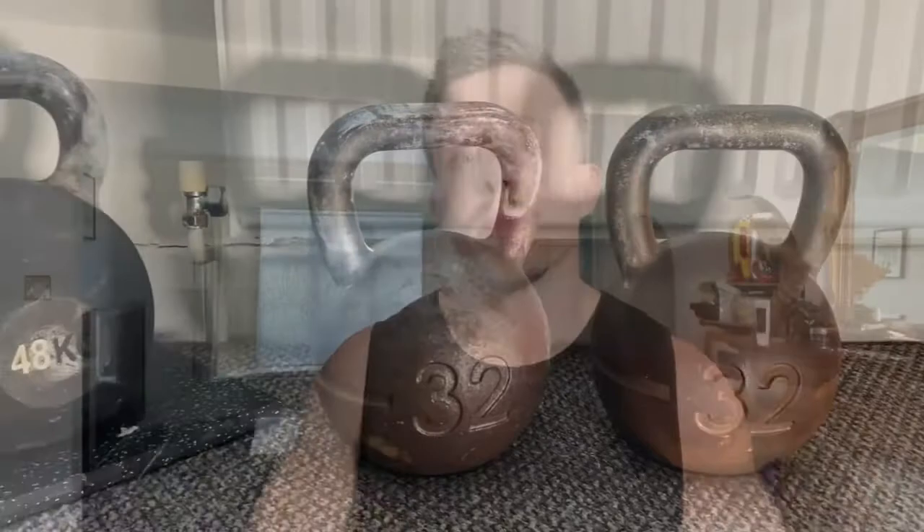Lastly, let's go over grip fatigue. Training your grip is sometimes a goal, and kettlebell training introduces that element regardless of whether you're using competition or cast iron. The problem with cast iron is that the bigger the weight becomes, the thicker the handle becomes.